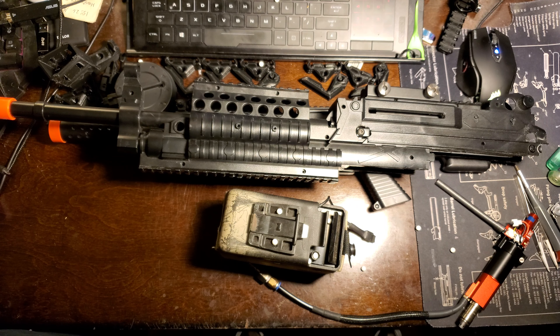He called me a 'Filipino Tony Stark' — I'm not Filipino, and that's just ignorant. Anyway, that's pretty much it. I'm working on this, and next week I'll take it apart on video and show you how I'll fit the HPA engine inside of there. Alright guys, take care.